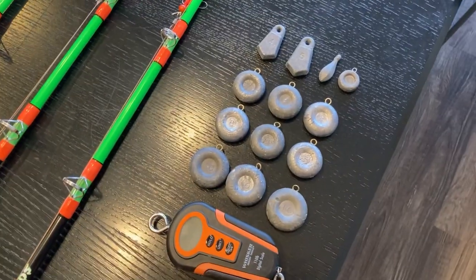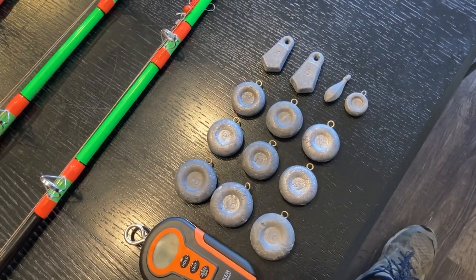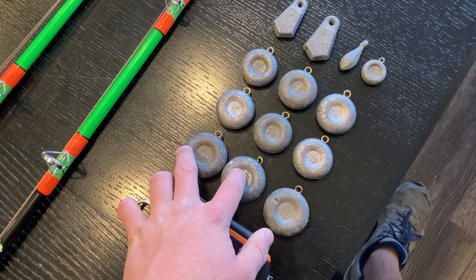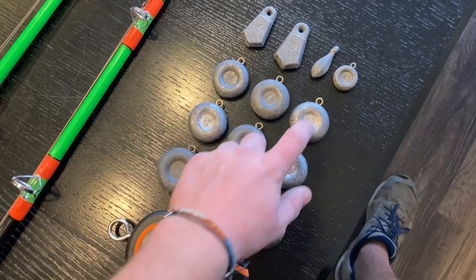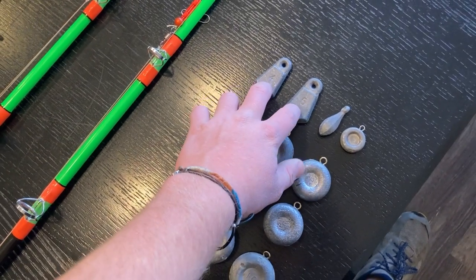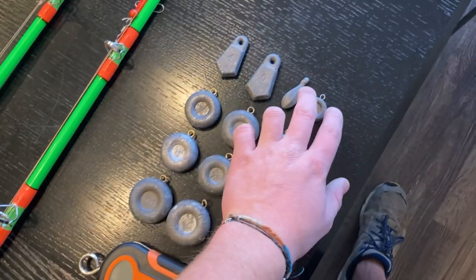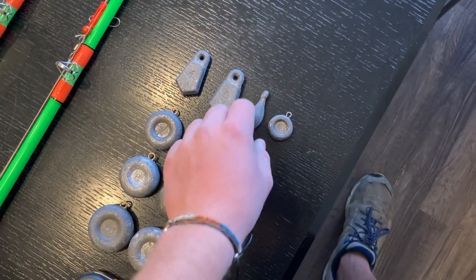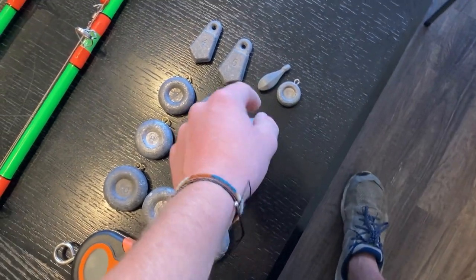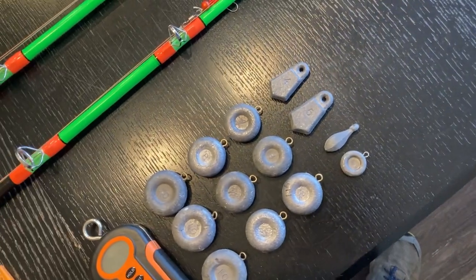Here's about the amount of sinkers I bring on one trip — kind of overkill, but I always have more than I need. I've got 10-ounce ones, five 8-ounce sinkers, and one 6-ounce. I used to use a lot of 4 and 5-ounce but the heavier ones have been working better lately, especially in heavy current. I also keep a couple small ones — 1 or 2-ounce — in case I want to throw out a small rod for baby drum or little catfish, just to stay occupied between bigger bites.